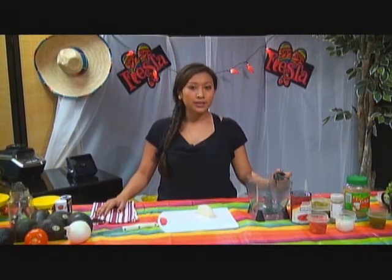Hi, and welcome to the show. Today, I'm going to show you how to make hot sauce and guacamole. These are two of my favorite recipes, and today I'm going to show you how easy they are to make, and I'm even going to share some of my secret ingredients.